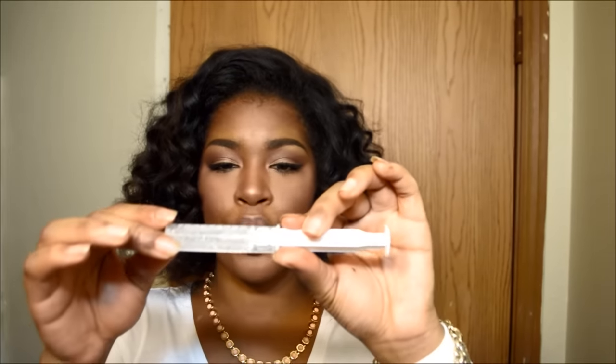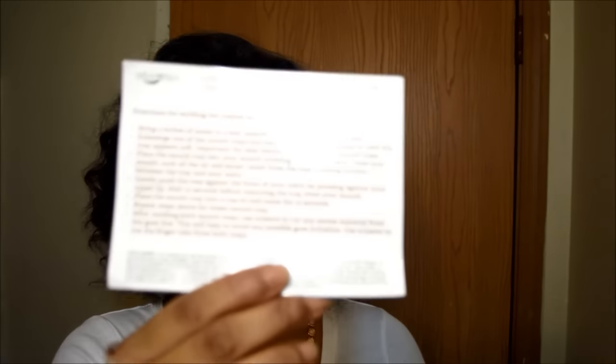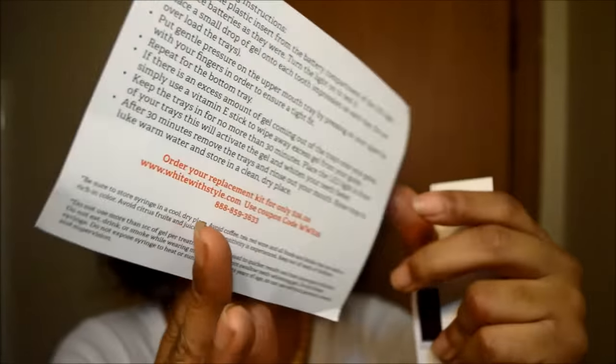This is your gel, which you will be able to use up to 10 times — you have 10 milliliters of this gel substance. You also have three different cards: one card tells you about the teeth whitening kit and all the instructions.